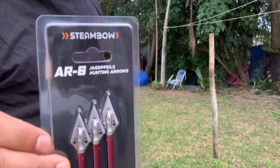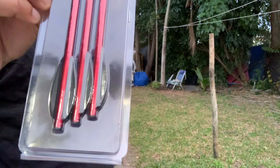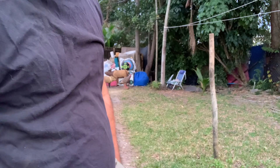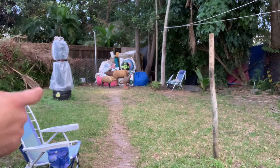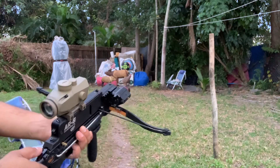So remember, if you want to get them, it's the company Steambowl and they're called Hunting Arrows. Okay people, let's do this — I hope you enjoy. The targets are going to be the Turkey, the Elk, the Javelina, and the Q. Okay people, here we go.